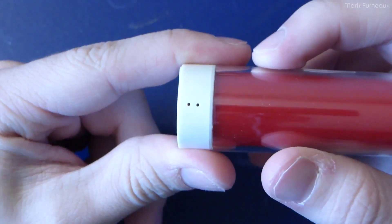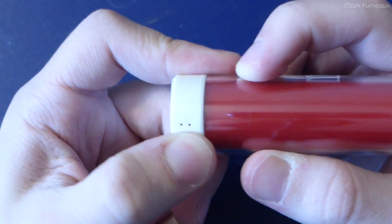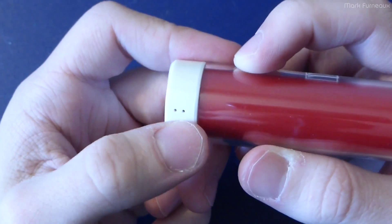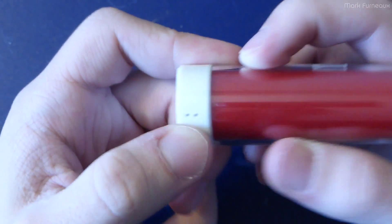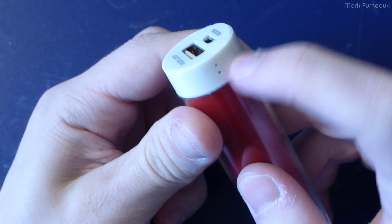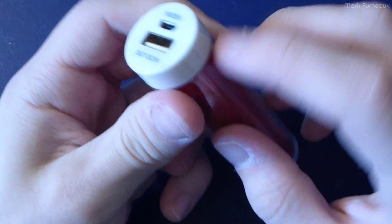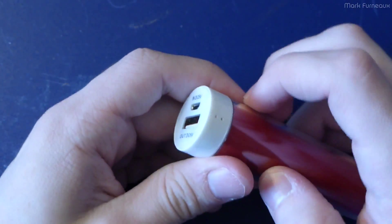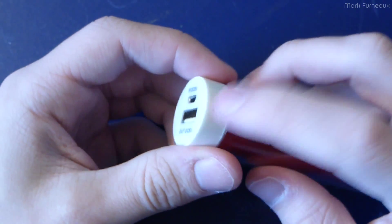There are two holes on the side here and this thing has a red LED when charging and a blue LED when something is plugged in. I'm assuming they're supposed to be behind the little holes, but that's a complete and utter fail. They just shine through the plastic — you just see this giant glow in the whole end cap area of whatever color. So yeah, it's not great.